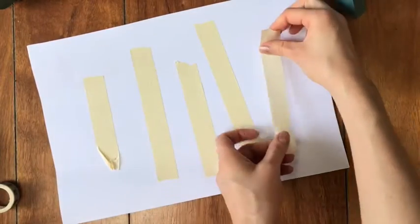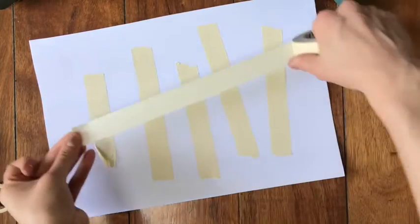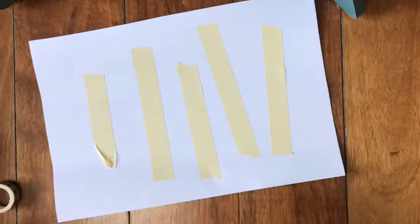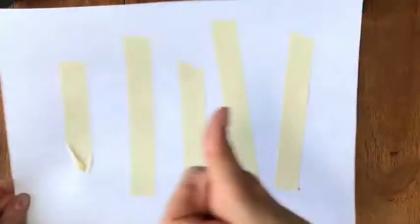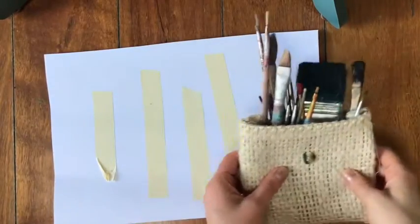And like I said, if you want to take another piece and you want to go across, or maybe write a letter or make some cool pattern, you can totally do that. Now we're ready for the next step. Yours should look something like this - little pieces of tape on top of your paper.